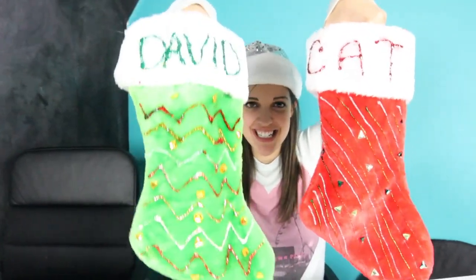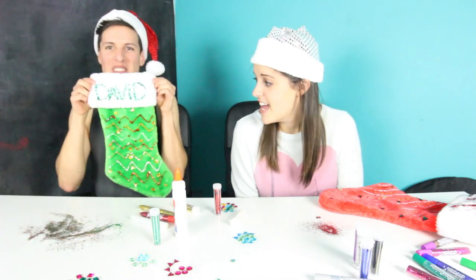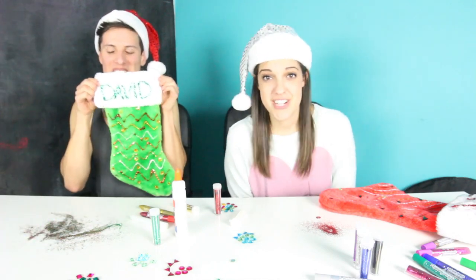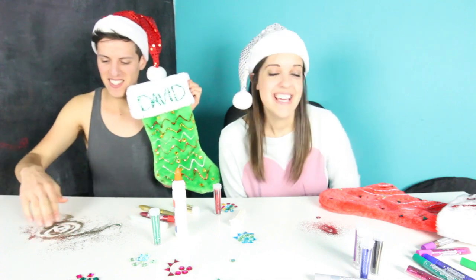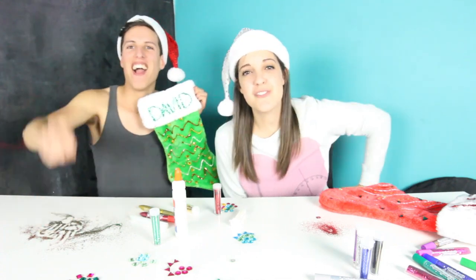Here is my finished stocking and here is David's. What do you guys think? Tell me whose stocking you would rather have on Christmas morning — David's green one or my red one? Let me know in the comments below. Thank you guys so much for watching David and I decorate some DIY stockings. Everyone try this at home because I think they turned out fantastically. Merry Christmas and I will be back tomorrow with an all new video for 12 Days of Christmas.